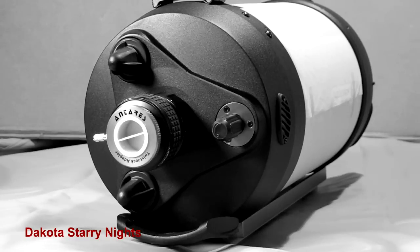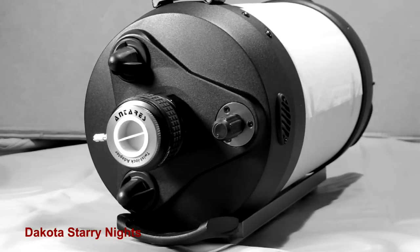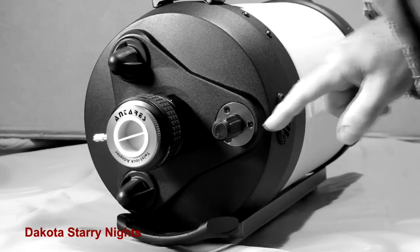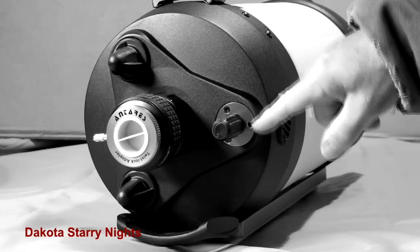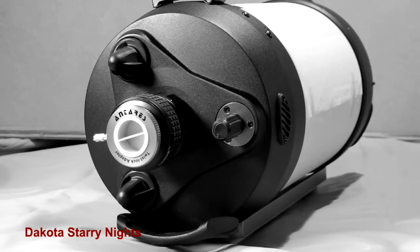There are a number of ways we can upgrade the focuser. One is to remove the stock focuser and purchase a Feather Touch focuser and replace the stock focuser with it. It's a rather easy undertaking — just a matter of undoing these screws and putting in the Feather Touch focuser. They're great focusers but they are a little spendy.